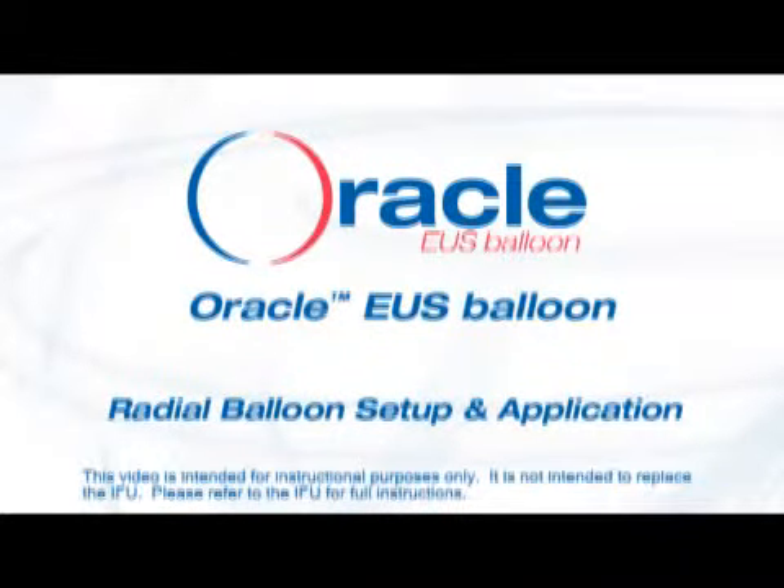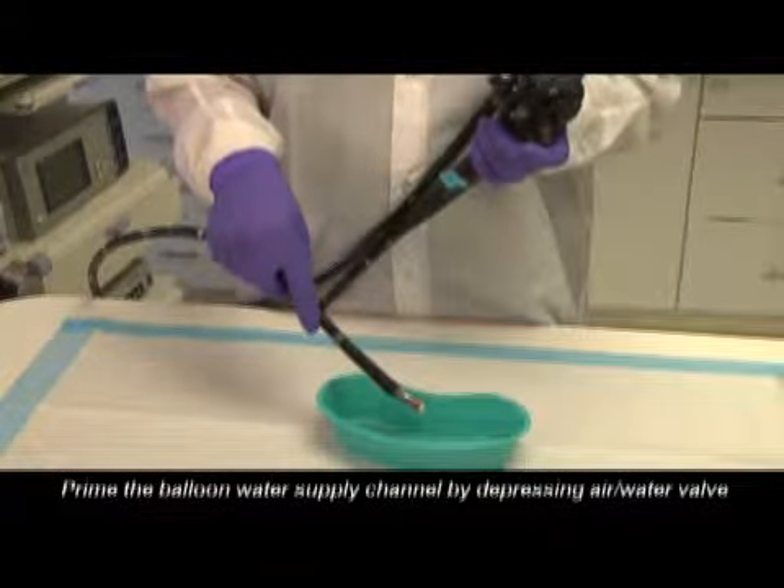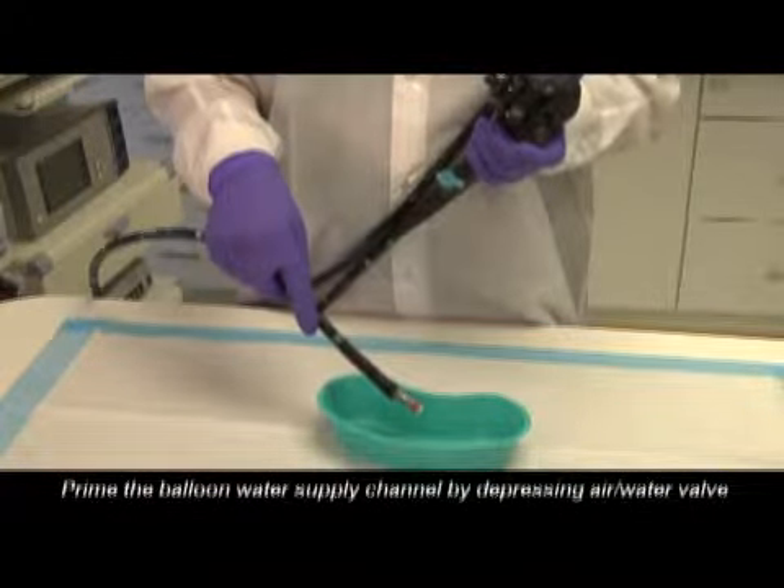The Oracle EUS Balloon Radial Setup and Application. Prime the balloon water supply channel by depressing the air water valve.